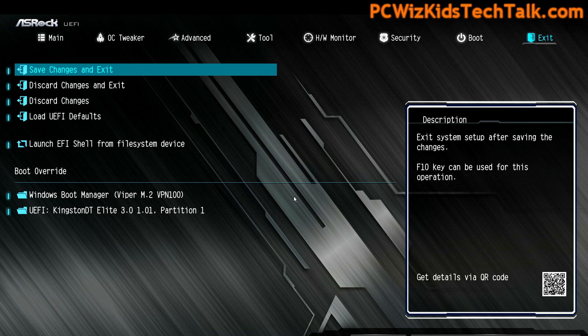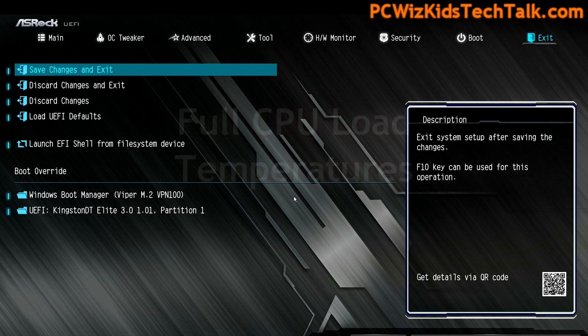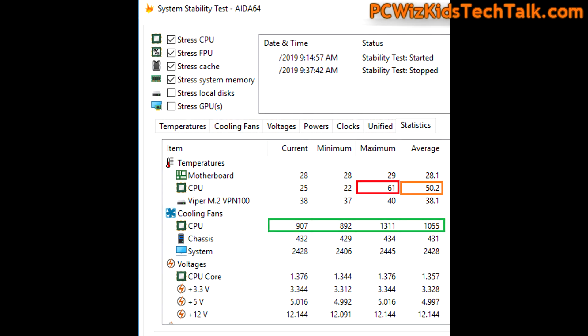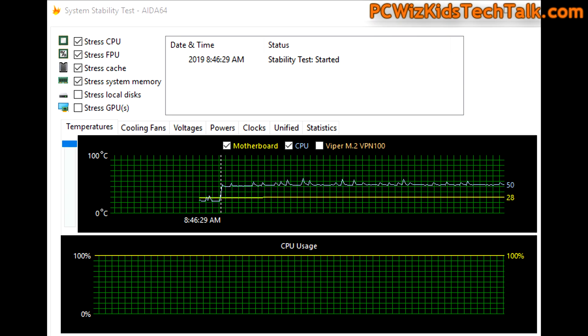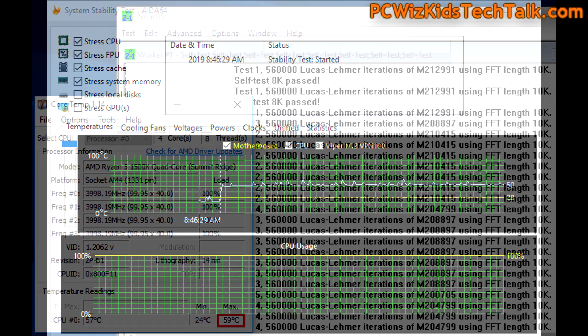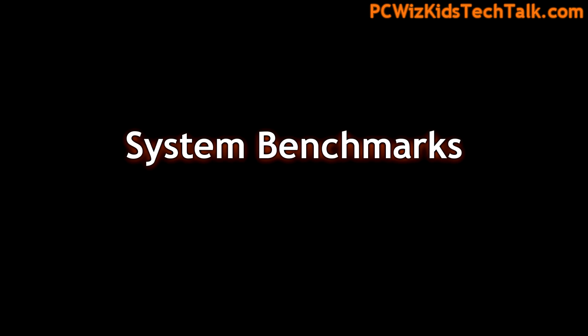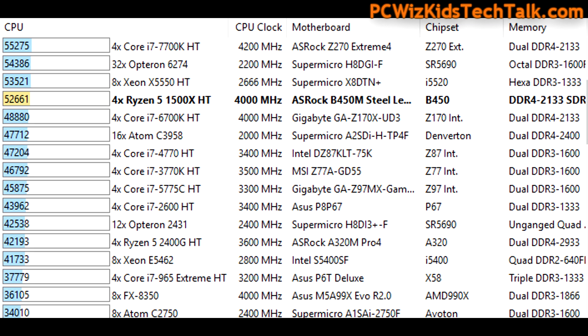On the ASRock B450M, overclocking to 4 GHz from the default 3.5 GHz was hassle-free — it's smart overclocking, not crazy overclocking, and the quality components make it happen. At full load, the maximum temperature achieved at 4 GHz was roughly 60°C, and on idle roughly 25–28°C depending on ambient temperature. I ran a stress test to try to make it hang and it was stable like a rock.